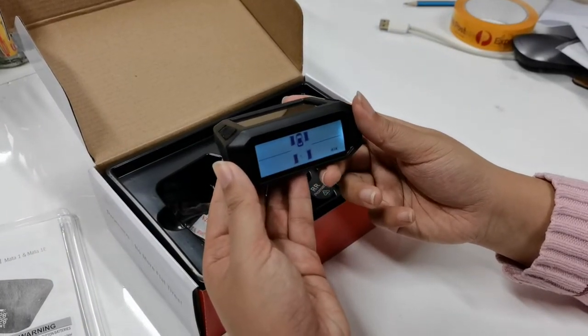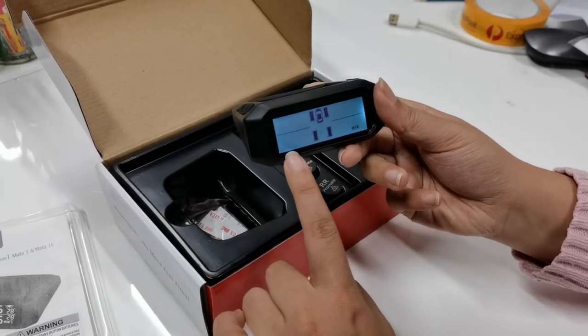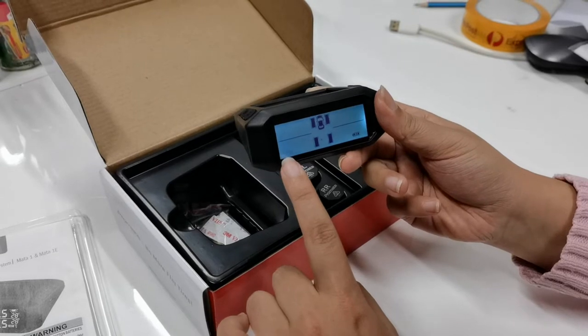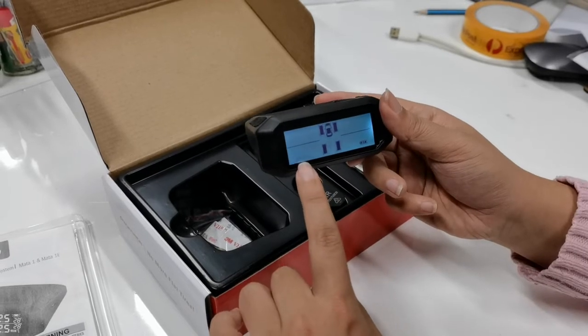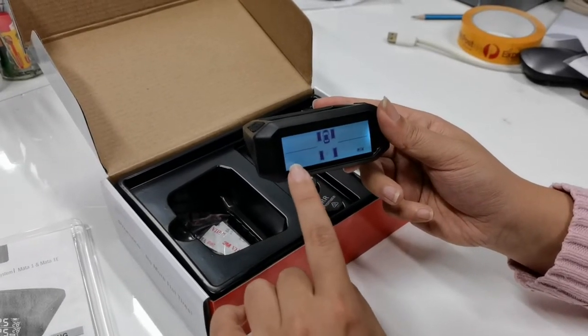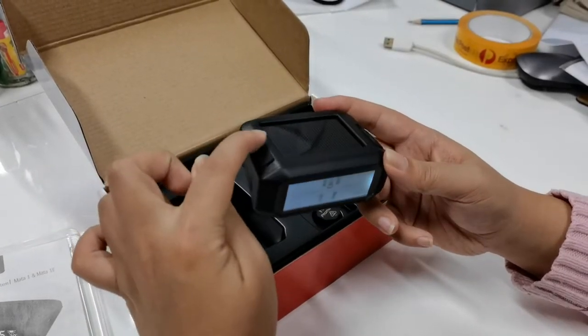Now you should see the pressure unit flashing on the screen. This could be PSI or bar. If it is bar, you can set it to PSI by pressing the plus button once. In this instance it's already on PSI, so we'll skip this step and go to the next settings by pressing the cogwheel button again.